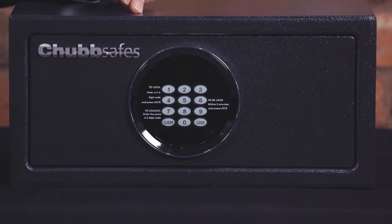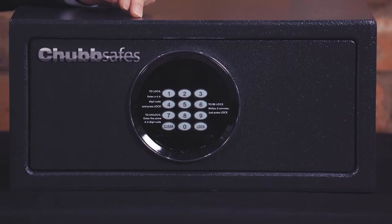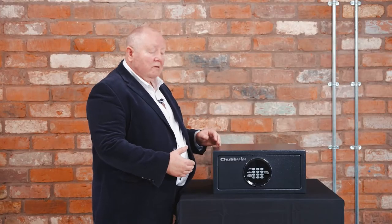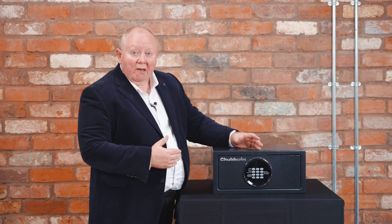In this session today I want to show you the air hotel safe, show you the features and benefits and why and where it should be used. Starting from the outside, it's designed to be large enough to take a standard laptop, making it ideal for hotel use. Operation is quite simple — the safe has an electronic keypad with a motorized action.